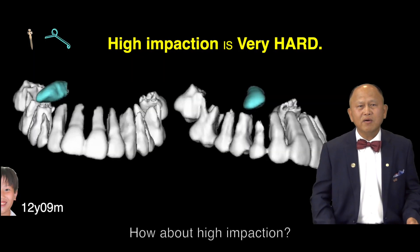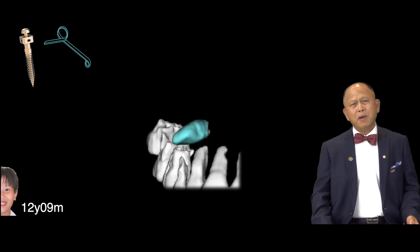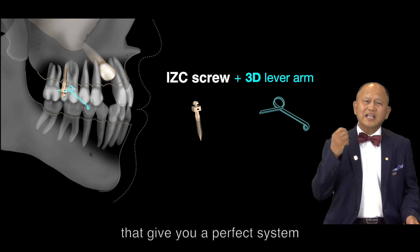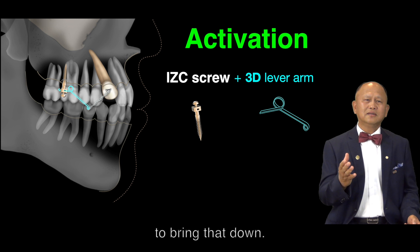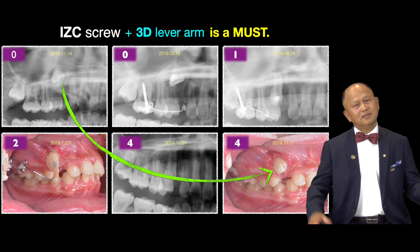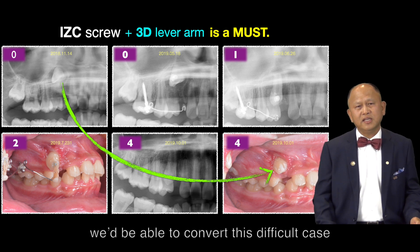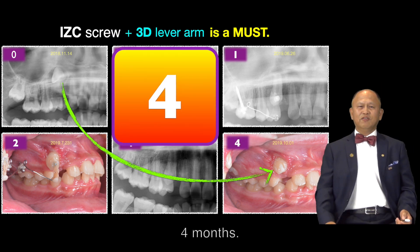How about high impaction? Very difficult, but with IZC and 3D lever arm, that gives you a perfect system to bring that down in just four months. We are able to convert this difficult case into an easy aligner case format.